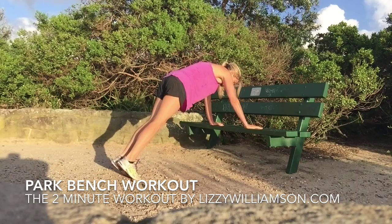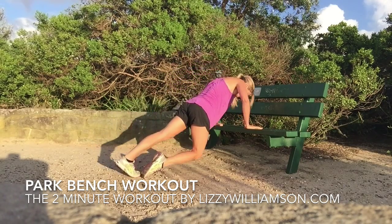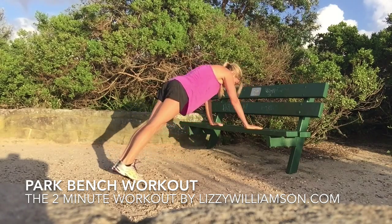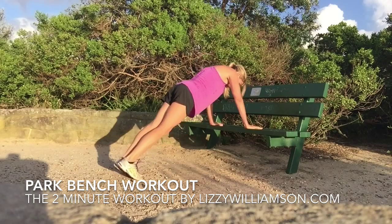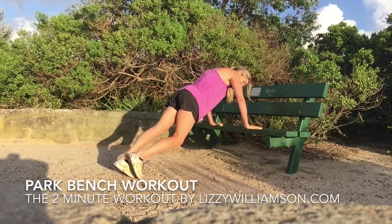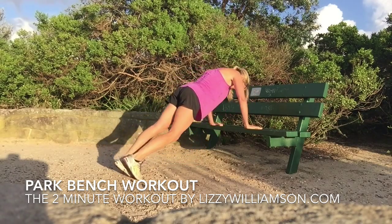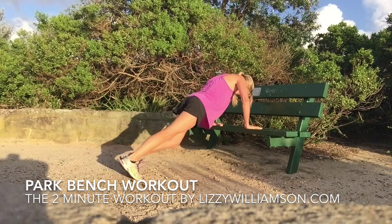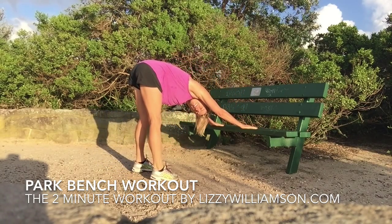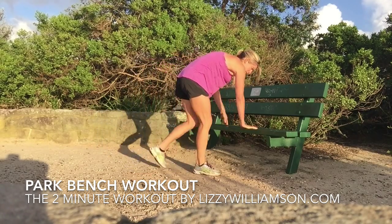I'm going to finish off with some push-ups — try these out. You're going to come down, take one knee down towards the floor, and only go down as far as works for you. Down — you can even go a little way. Engage your tummy to pull you out of that, and lift — down and up. Brilliant. You can stretch that back, stretch out of your shoulders before you get on with the rest of your day.